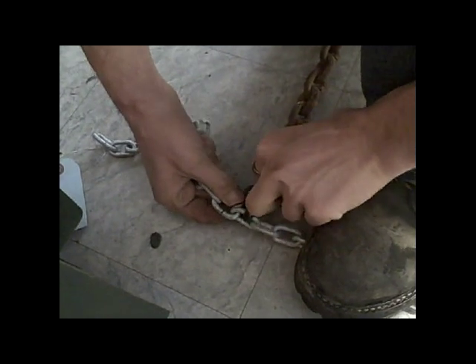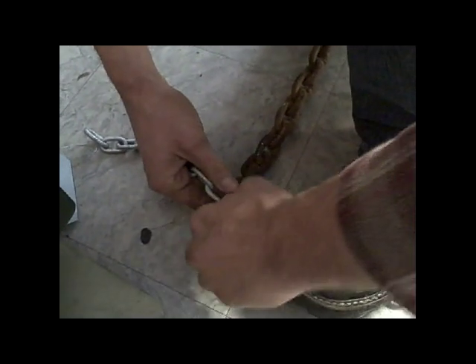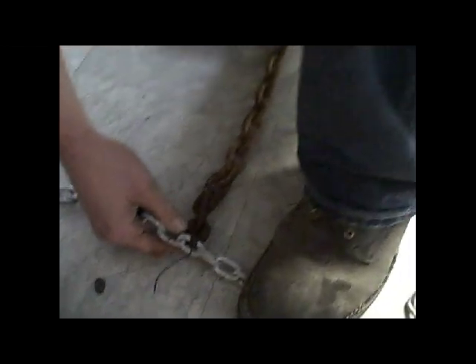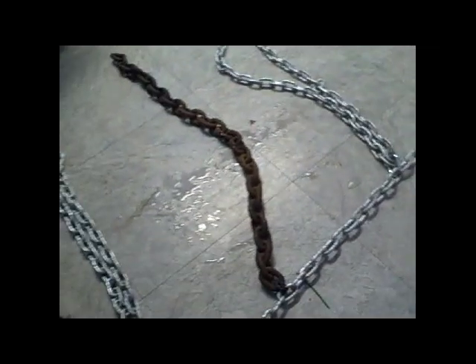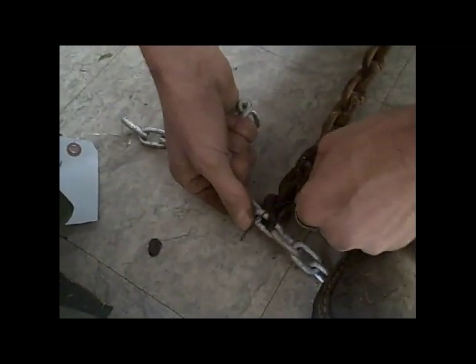So it looks like I have put these ribs about every 12 links on this chain, except for the first one which I measured 4 inches in. And if you see, I have gone every other one with the big chain and then the little chain.